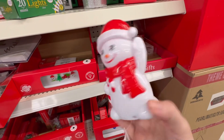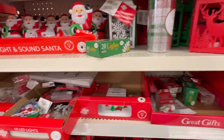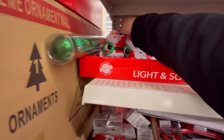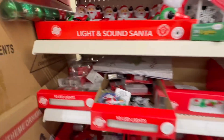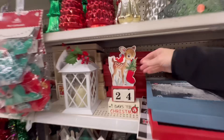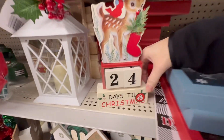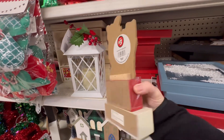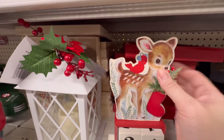Look at this little snowman — I keep setting off the sensor. They've also got a Santa Claus. This is in the bonus section — $3. Isn't that sweet? I love that little face. The little bird.